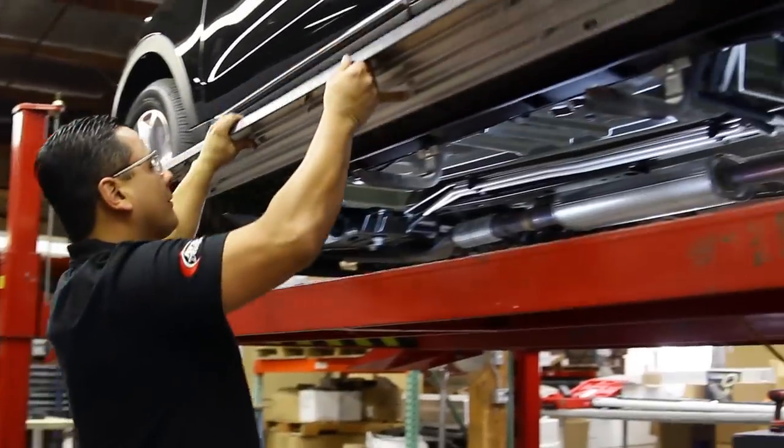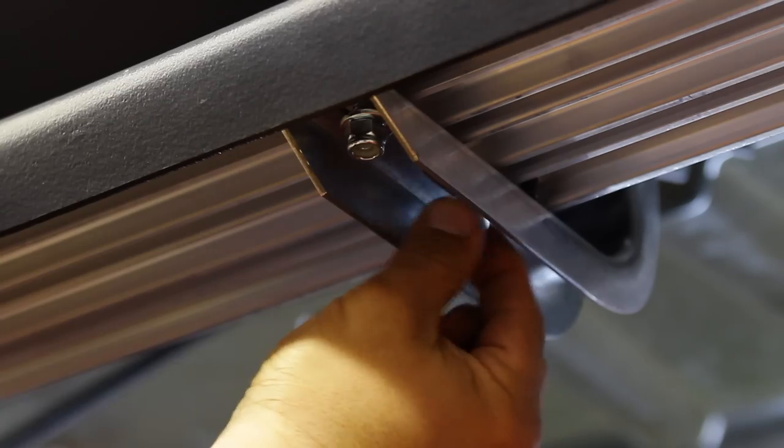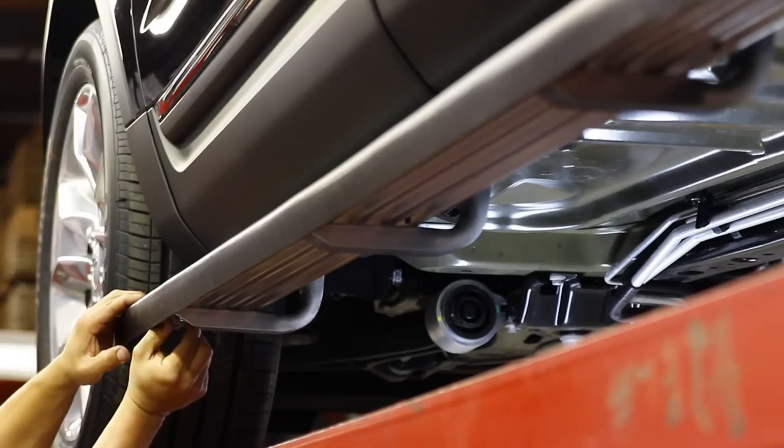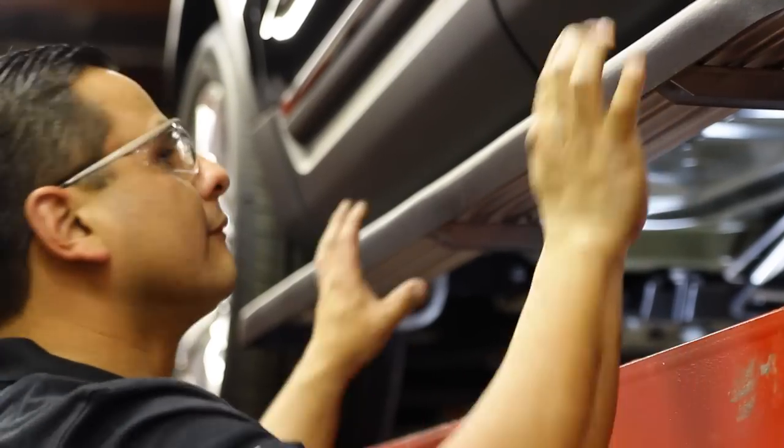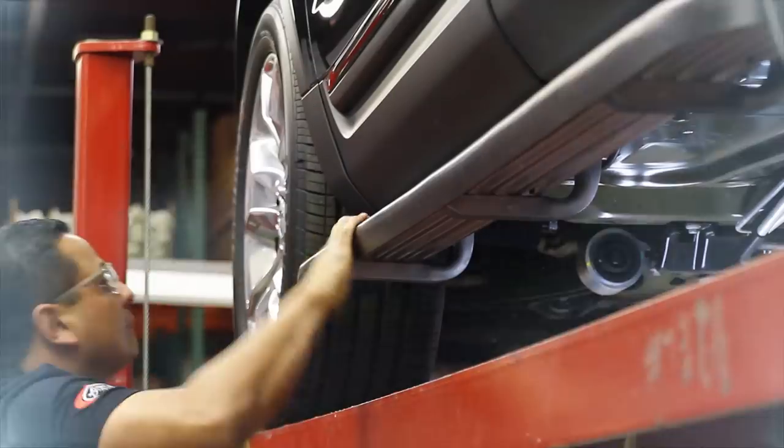Position the running boards over the main brackets, passing the bolts through the main brackets. Install the 5/16 nylock nuts and washers to the running board. Adjust the running boards to the vehicle, torquing the 5/16 nylock nuts to 8 foot-pounds.